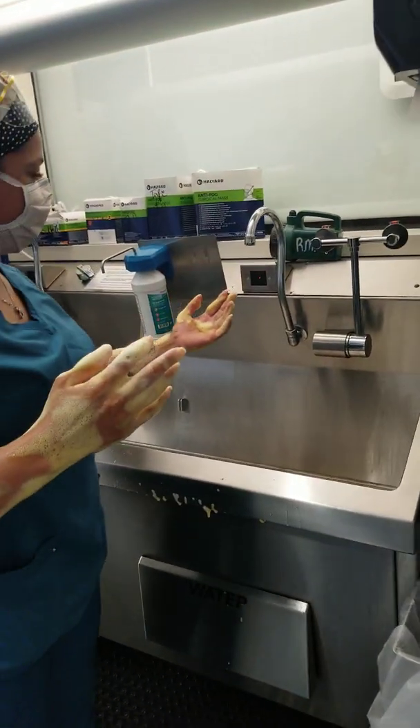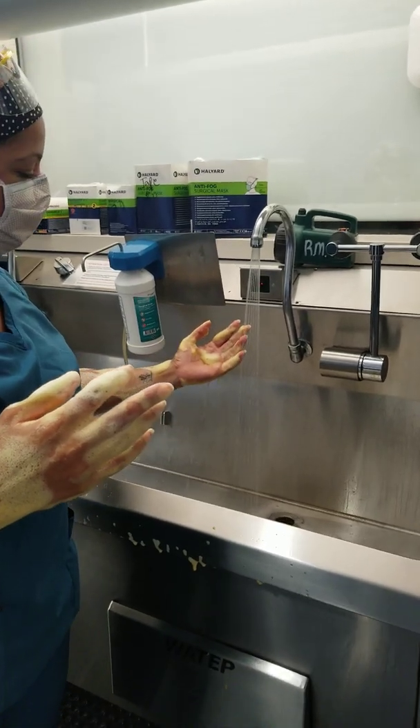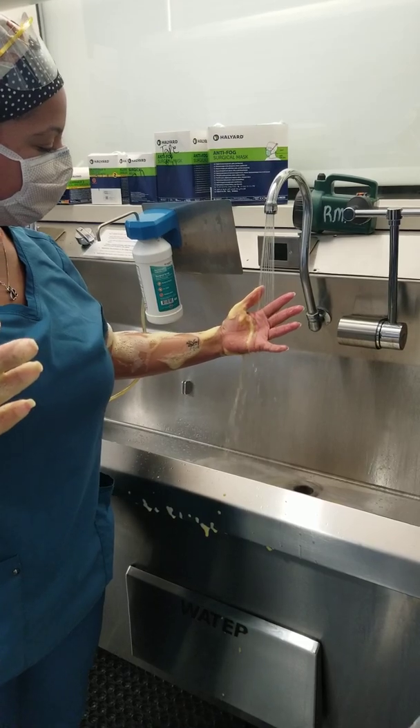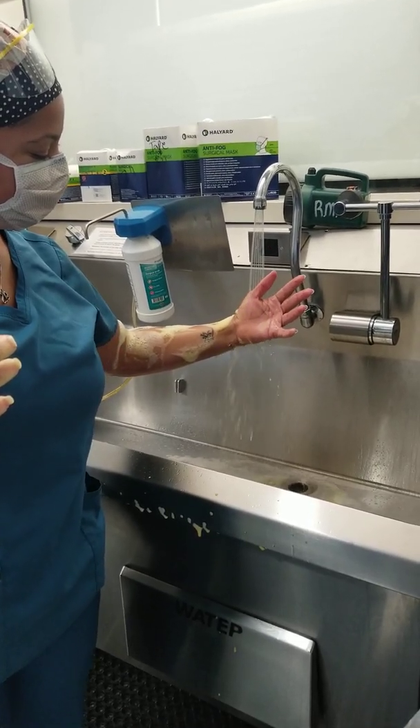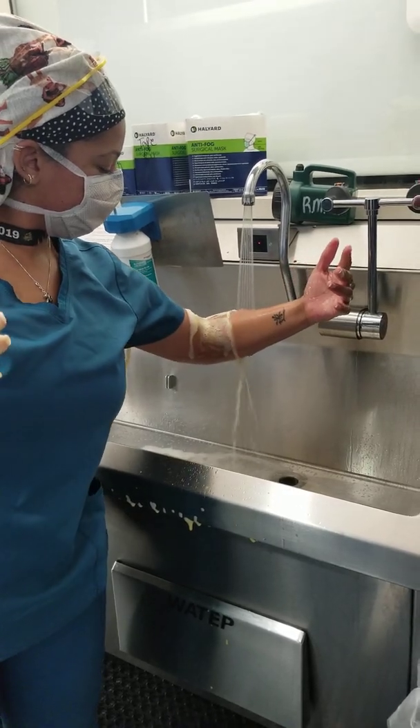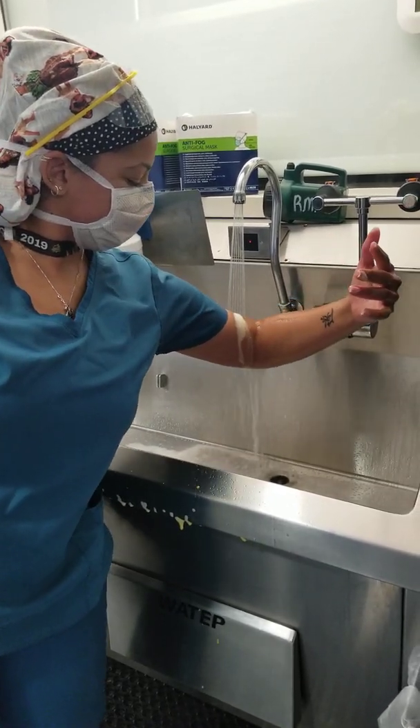Come in under the water. Slow. Fingers up, elbows down.